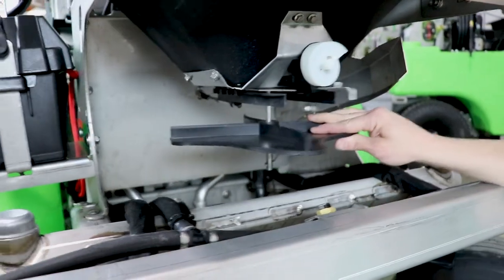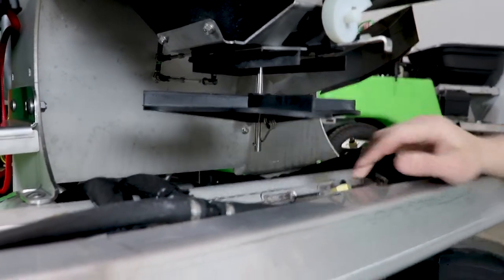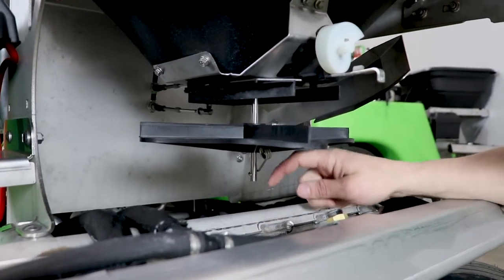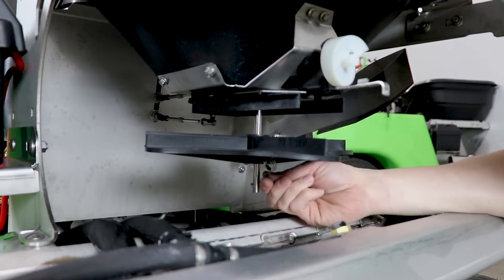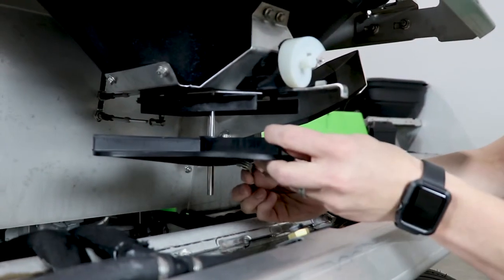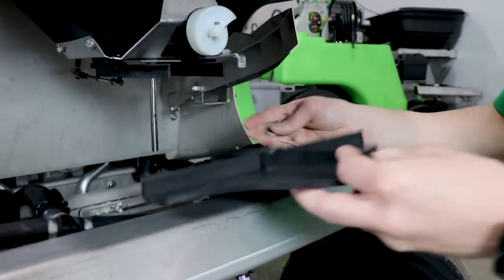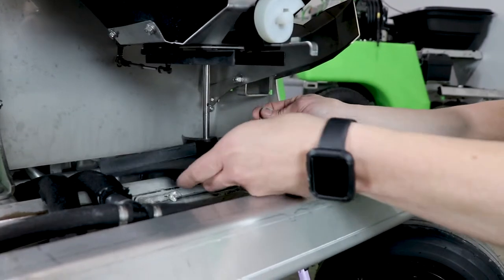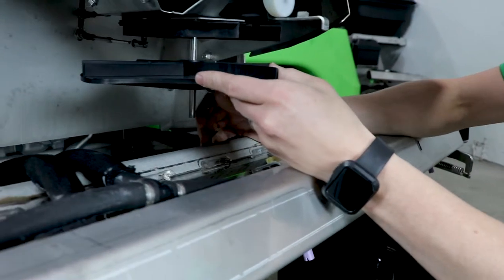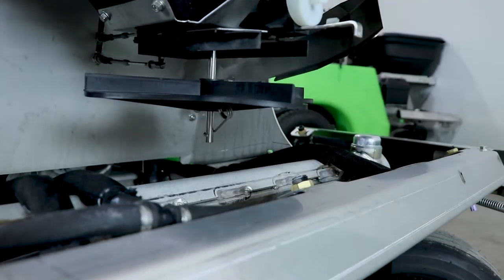Moving down to the impeller, I want to show how easy and reusable this clip is that holds the impeller to the shaft. It has a spring to it and wraps around the bottom of the shaft. To remove it, just grab it and lift up — it comes from around the shaft and you pull it right out. The impeller drops off, and that clip comes out perfectly straight. You don't have to bend it at all. Take your new impeller, line it up with the hole, push it back through, and simply push the clip back around the shaft. That's it — easy.